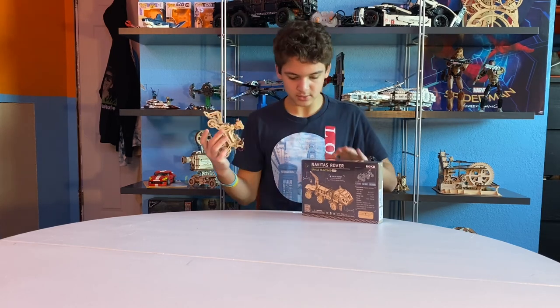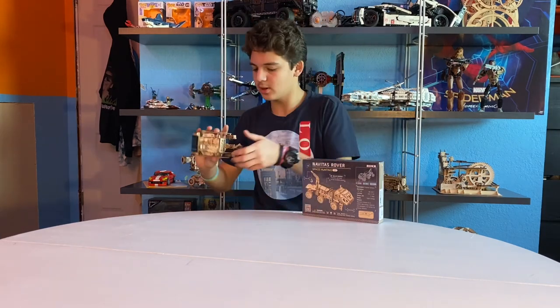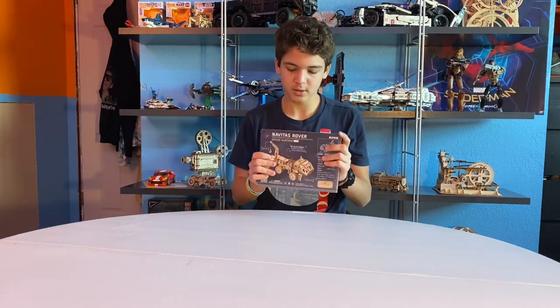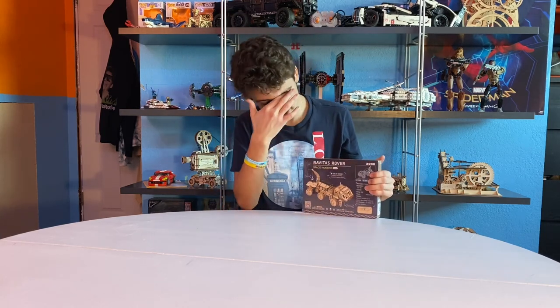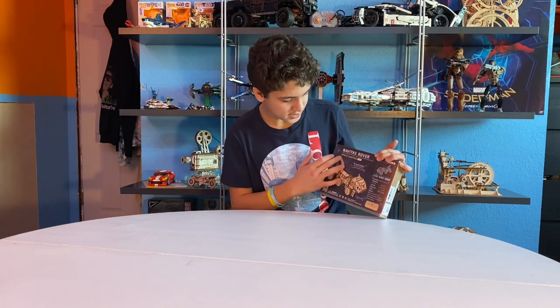We're going to be going into this one. If you guys want me to do a video on this rover, just put it in the comments below and I'll put a video on it — I'll just buy a whole new one and make it. But we're going to be doing this one. This is the Navitas — I want to say it with like a Spanish accent: Navitas rover, space hunting.